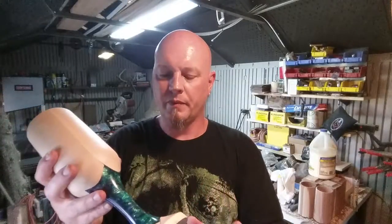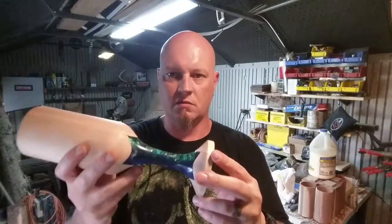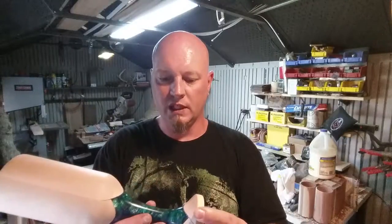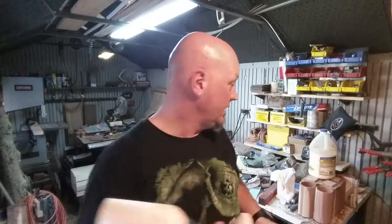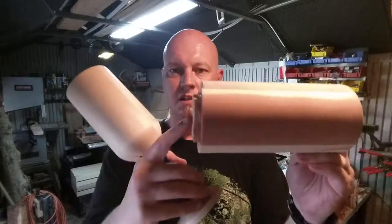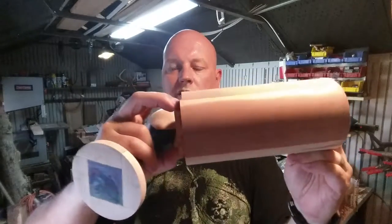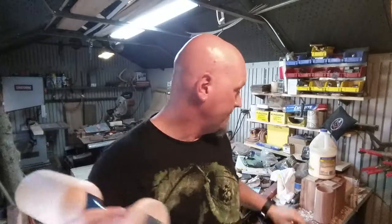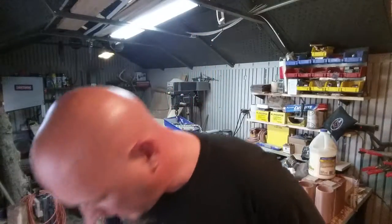Let me show you — I had a lot of problems turning this goblet. This acrylic is not really sturdy. What I normally do is leave my plug sticking out the back and clamp my chuck onto it. I did that with this, and when I clamped my chuck on it the acrylic broke and just fell off the lathe. I didn't know how I was going to turn this or hollow this out.